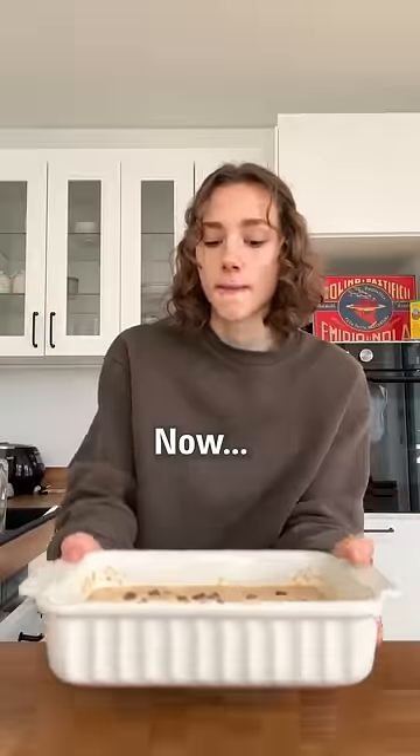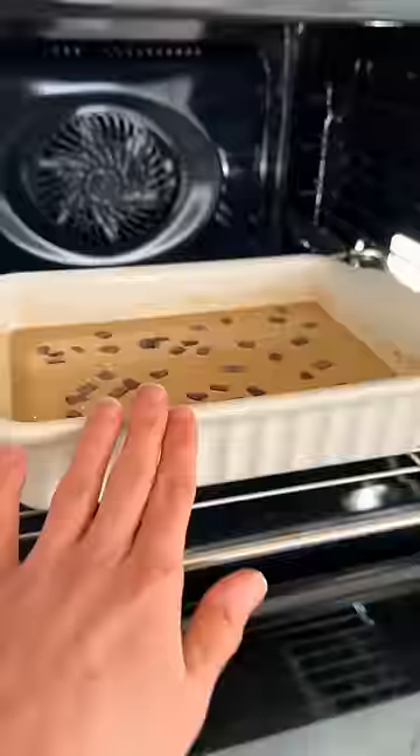Mix, mix, mix, mix. Now pop it in the oven. Bye!